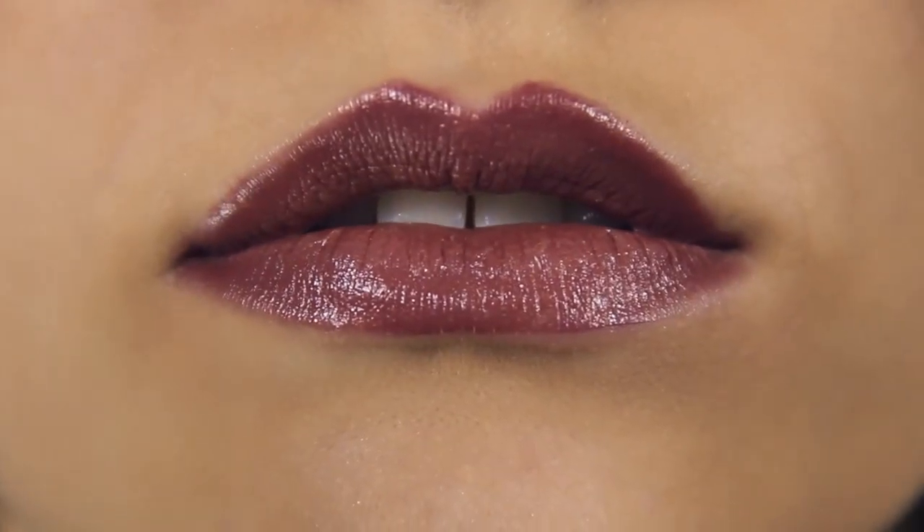Cupid's bow actually refers to an area of your mouth. When we talk about the Cupid's bow, we're simply talking about the natural V that's right here at the top of the lip.